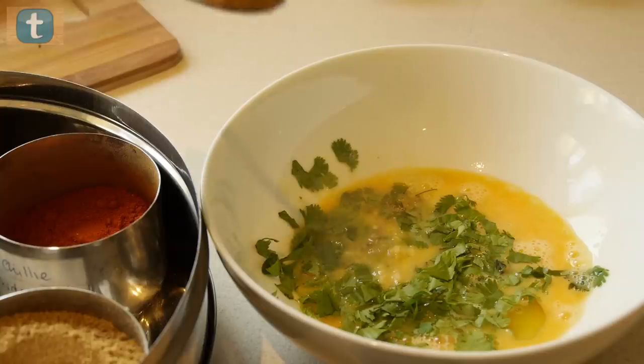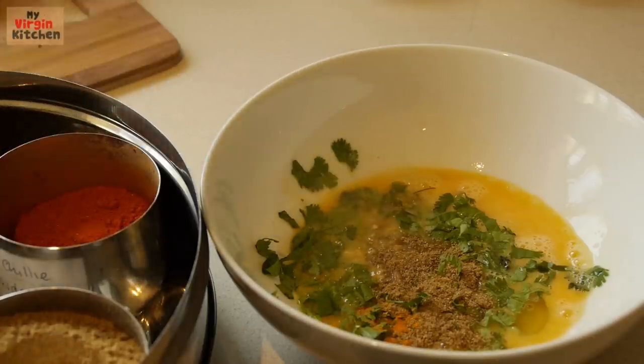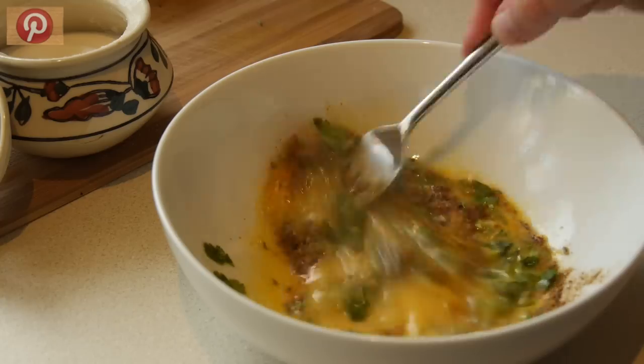A pinch of salt, coriander and cumin — about half a teaspoon — and then garam masala is usually half of that quantity, so a quarter teaspoon. A pinch of chilli powder and a pinch of turmeric. Then give it a good old whiz.